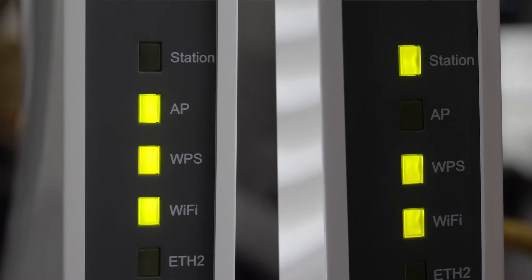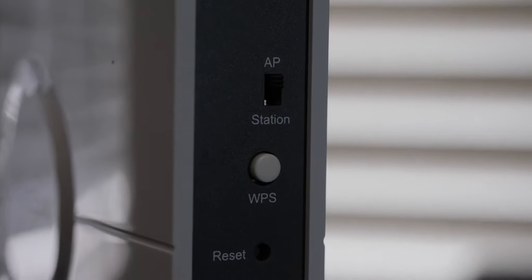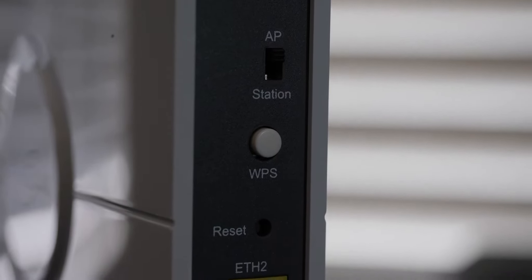On the front there are status LEDs. On the back you have your mode switch, which switches each of the units into either access point mode or station mode. Access point is the give, and station mode is receive. The instructions say to use the WPS button to quickly sync the units, so that's exactly what I did to get up and running nice and quickly.